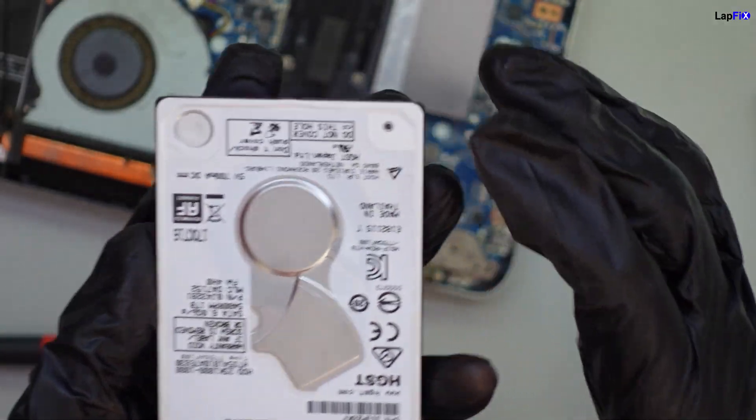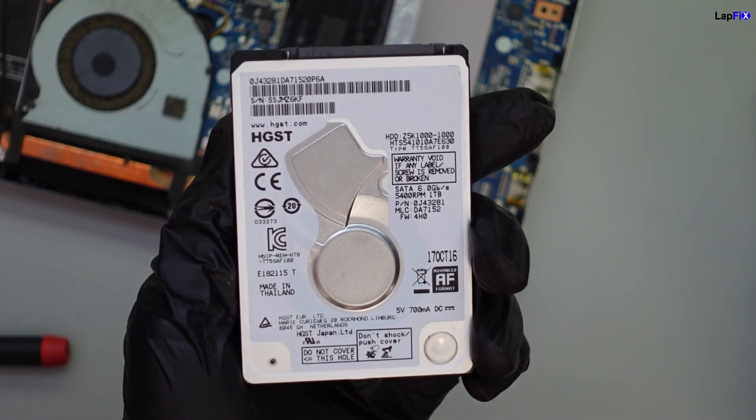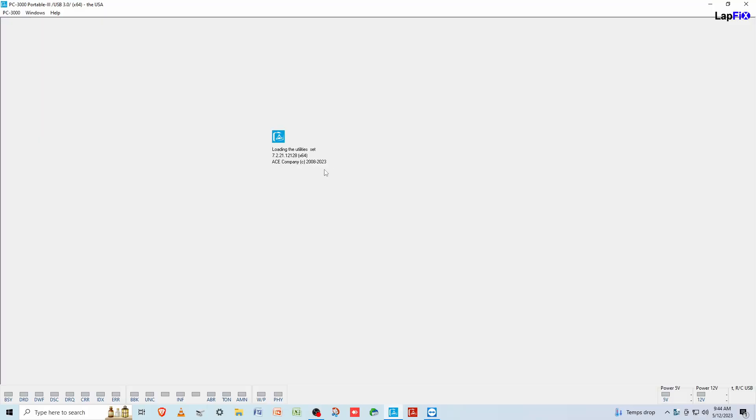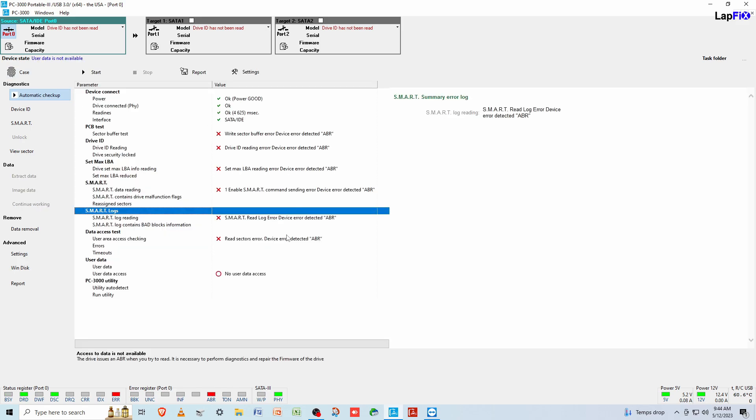Not every time when you hear a beeping or clicking sound does a head actually need to be replaced — it's not necessarily always the case. I'm going to plug this into my PC 3000 and see what it does. So we're loading up our diagnostic now — this is on a PC 3000 portable. We're going to do an automatic checkup that will show us errors on the drive and whether we're able to access any data. We see a lot of errors — an ABR error and we're not able to access the user data. Clearly this is going to require data recovery, but we need to see if the customer is interested in going that route first.